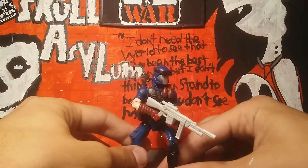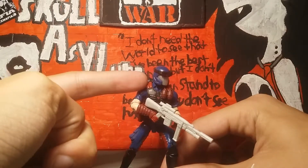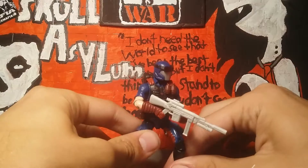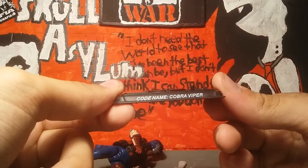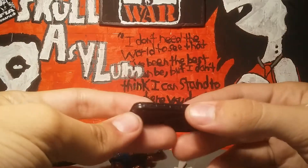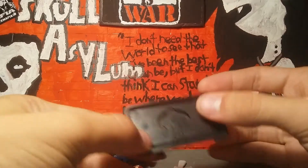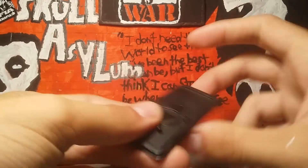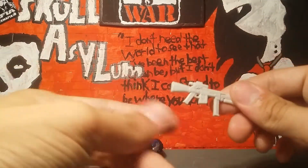He comes with five accessories: his backpack, his goggles, his vest, his gun, and of course his base. We'll start with the base first since it's the more uninteresting accessory. It says 'codenamed Cobra Viper,' has a Cobra logo, some sculpted detail on the sides, and on the bottom it says 2007 Hasbro, made in China.